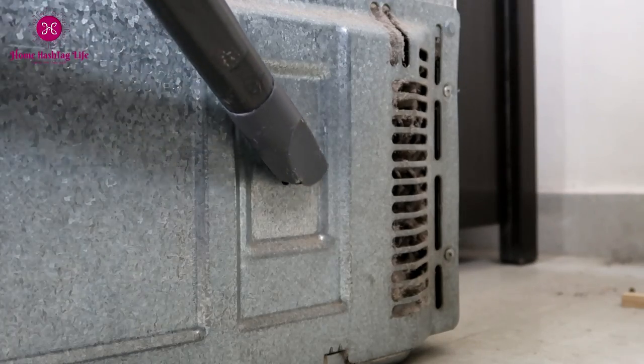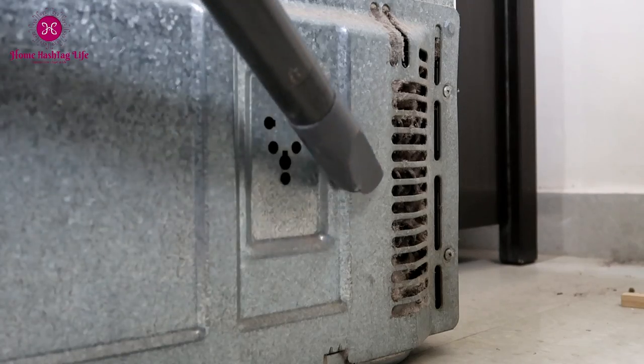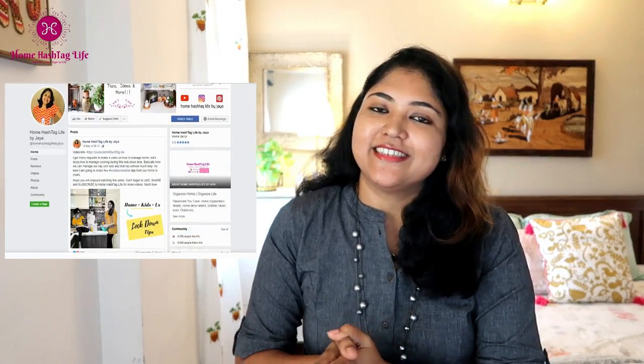I am taking back control now, so if you have also fallen behind in your cleaning schedules, I really hope this video is going to motivate you. Subscribe to Home Life and find us on Instagram and Facebook for more videos, pictures, and life updates. Get ready and clean with me!